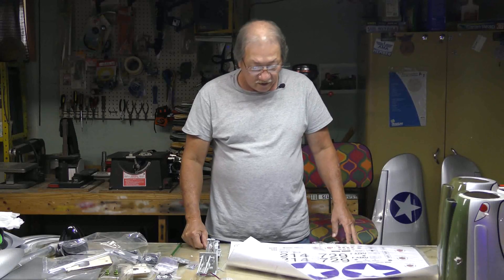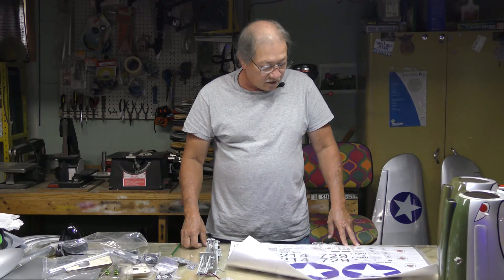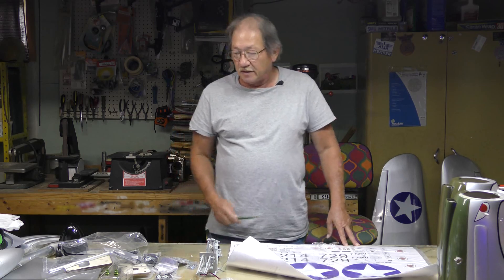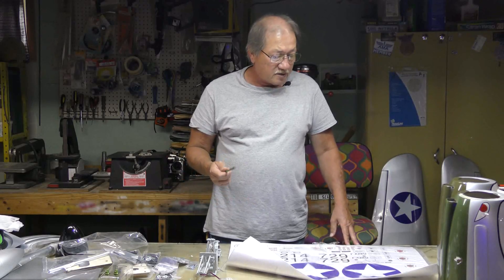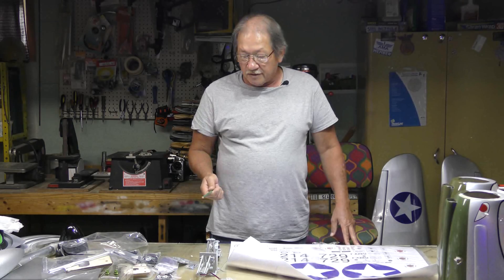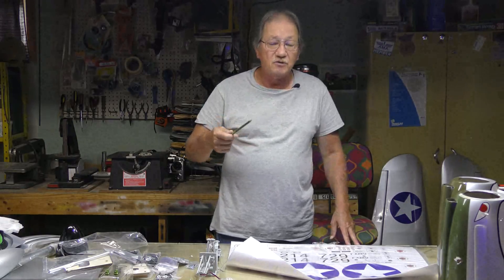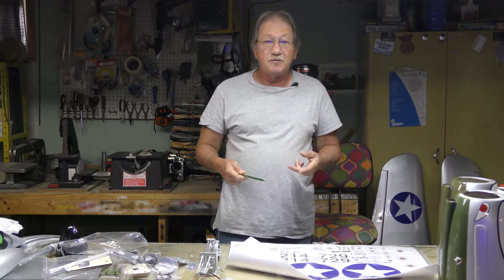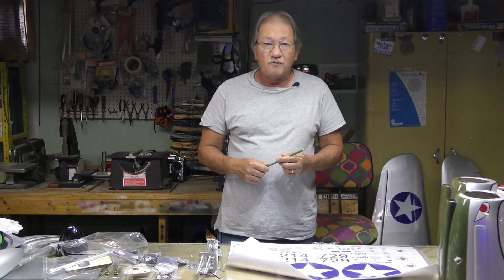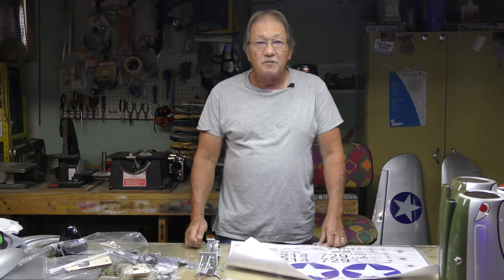That covers everything that was in the box. I guess that wraps it up for the new P40 second generation from Phoenix Models. Hopefully I'll be coming out with something pretty soon. I'm still working on the Cougar — I stopped before the painting started, a lot of things happened and I got delayed, but I will be picking it up shortly. Thanks for watching — until next time, have a good one.